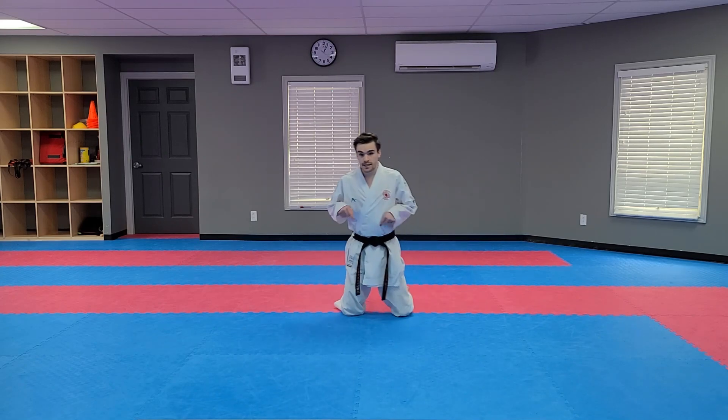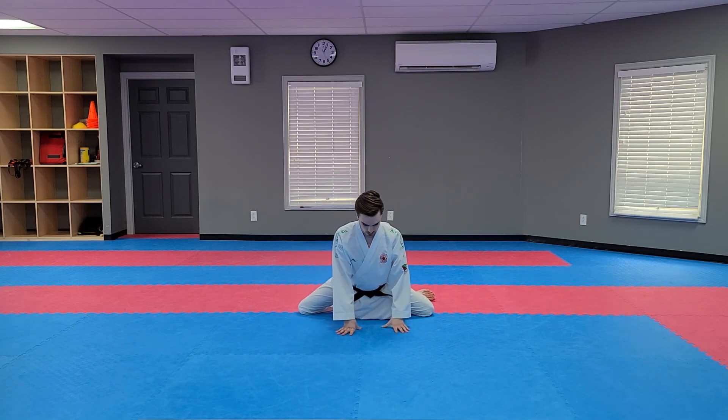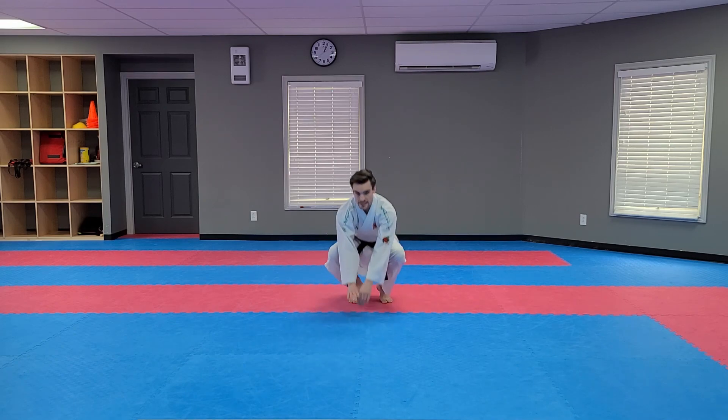Now, from here, stay kneeling on the floor. You're going to want to push your knees out as far as they can go and just stay here. Perfect. Looks great, guys. Okay. Bring them back in. Stand up slowly.